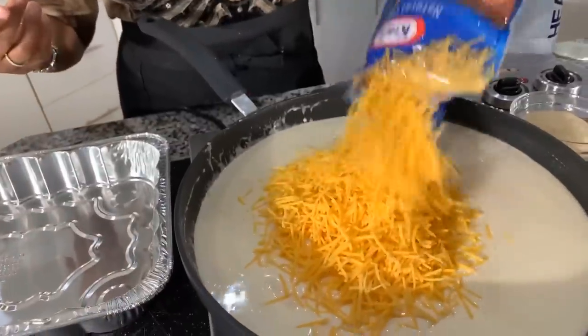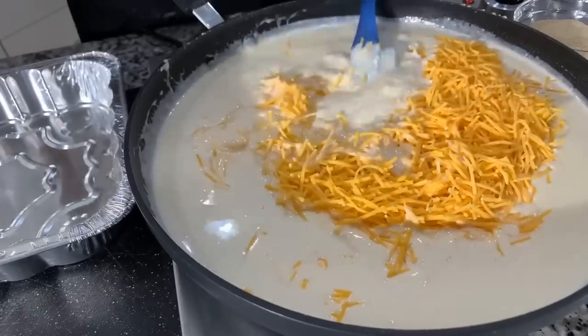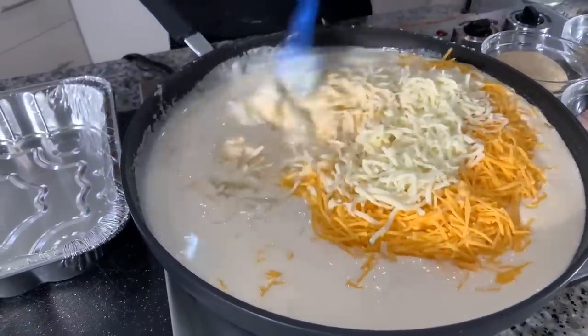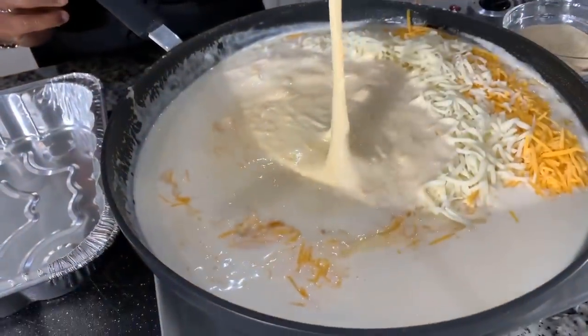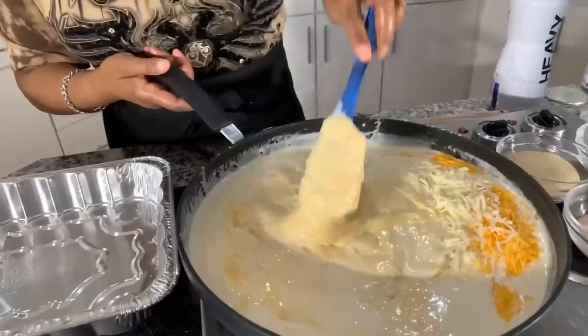Now let's incorporate the sharp cheddar, just like so. Please feel free to shred from a block if you prefer. Mozzarella going in — oh, that's when we really get excited! The pan is nice and hot, the milks are really warm — you can turn the burner all the way down to low now. You can already see it coming together quickly. If at any time the cheese sauce looks too thick, add some heavy whipping cream or evaporated milk to get the consistency you're looking for.